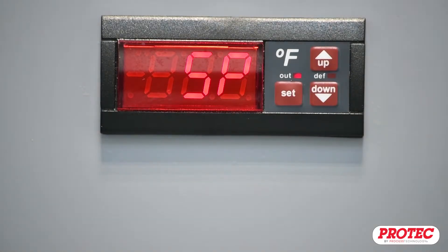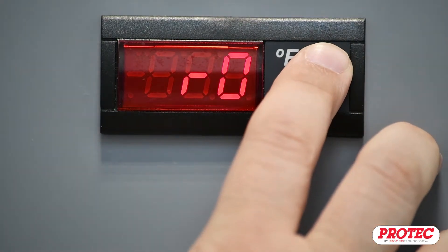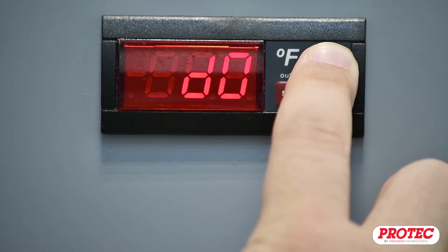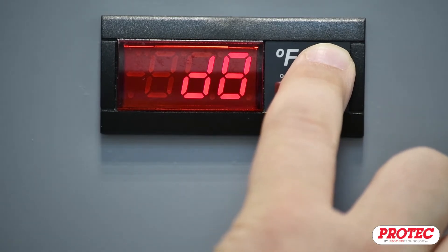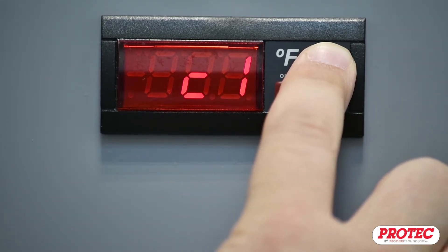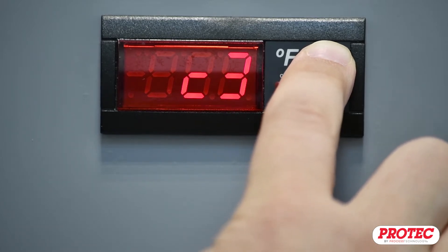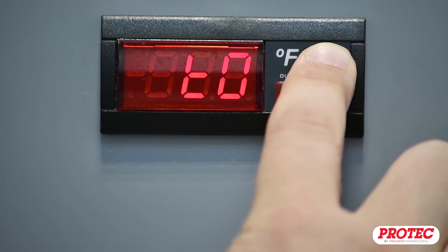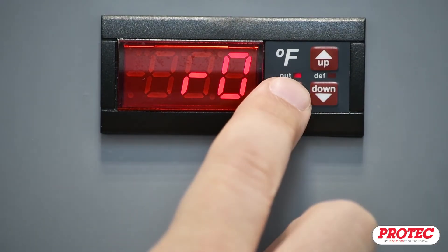The first entry in the Parameters menu is SP for the set point. From here, you can use the up and down arrows to cycle through the different entries in the Parameters menu. Please note that some of the entries in the Parameters menu are not used for controlling heaters, such as defrosting and cycle times. You should not make changes to these entries. When you reach a menu entry that you wish to change, press the Set button.